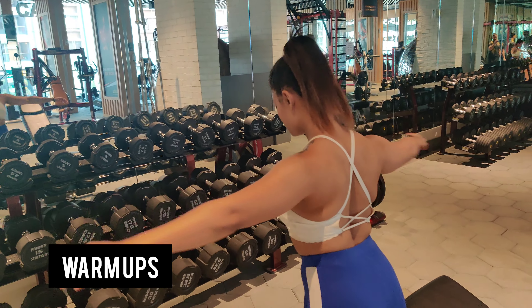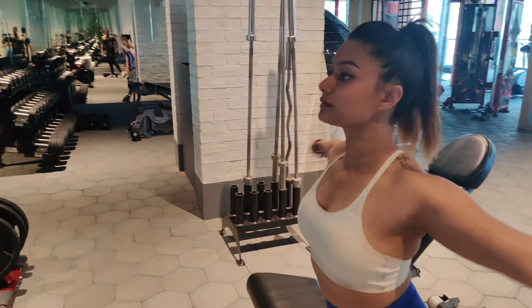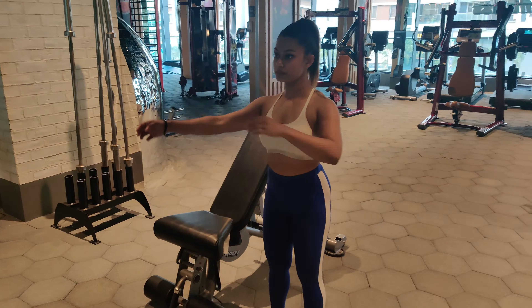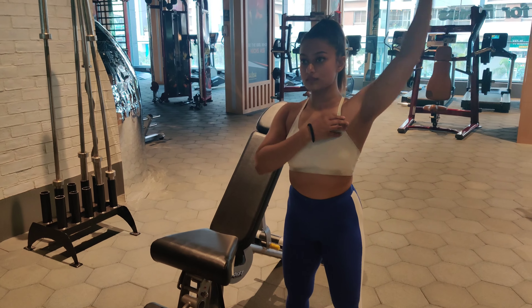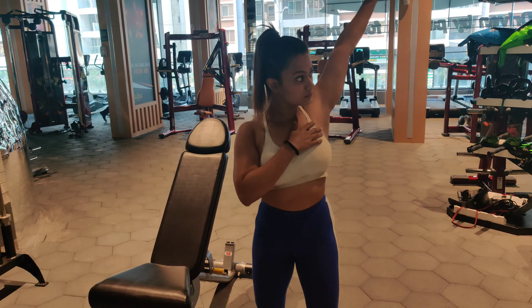I hope you guys enjoy this workout. If you do, let me know, subscribe, and support your girl! So we are starting today's workout with some warm-ups. We will be doing upper body today, hitting all the muscles: chest, back, triceps, biceps, and shoulders. In day one and day two we did full body workouts, then we had a cardio and abs day, and today we are doing the upper body workout.